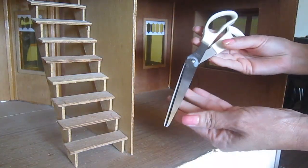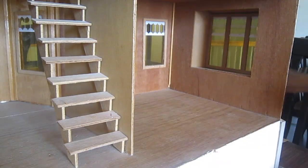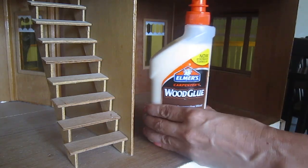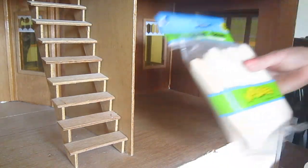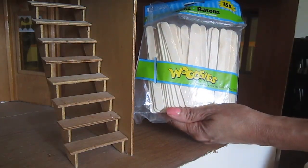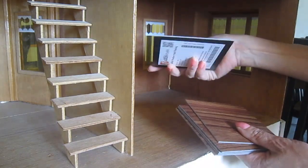These are some of the things that I'm going to be needing: scissors, wood glue, and masking tape. I'm going to try to create a hardwood floor with popsicle sticks. I've never done it before — this is going to be my first attempt, and it's going to be for the living room.